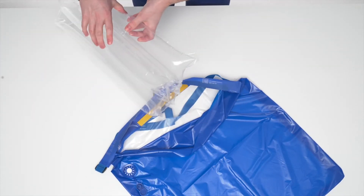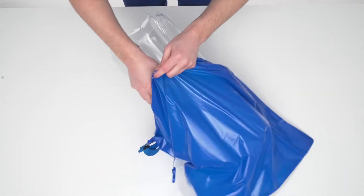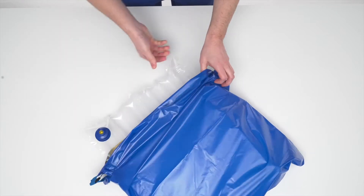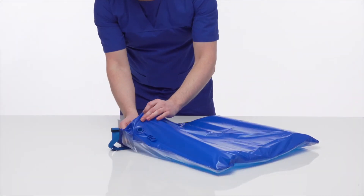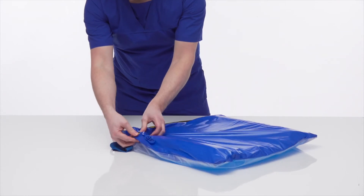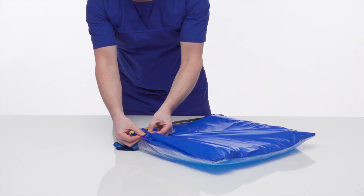Insert the inflated Repose Cushion into the Refresh Replacement Cover, ensuring that the inflation valve and blue shroud on the new Refresh Replacement Cover are aligned. Press the blue shroud down onto the inflation valve until it is securely fixed.